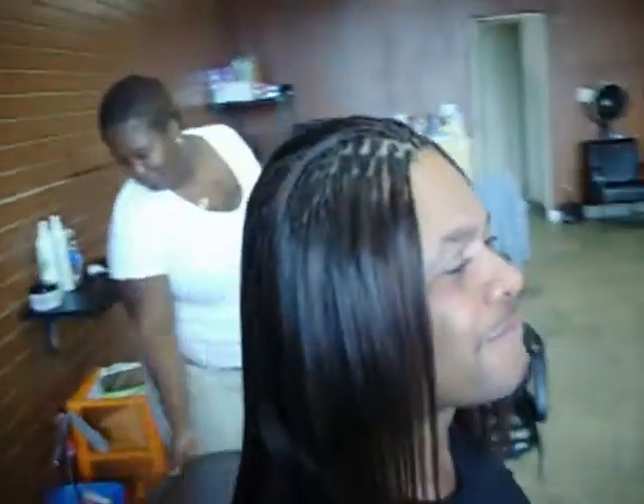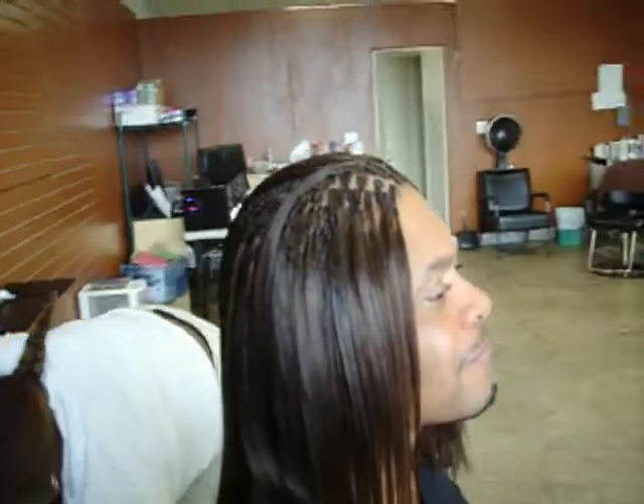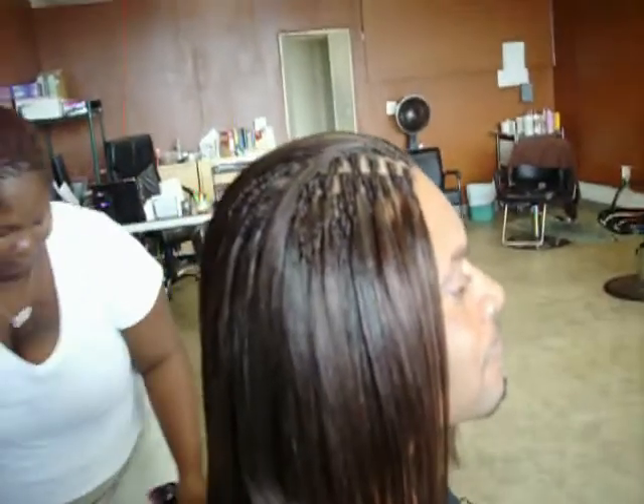Hello YouTubers, this is Braids Your Way coming from 2107 West Manchester Avenue, Los Angeles, California 90047. This is the work of one of our master braiders — this is a braid weave done with human hair in individual braids. It's straight human hair, as you can see. If you'd like to get this done, just give us a call: 323-758-5602.